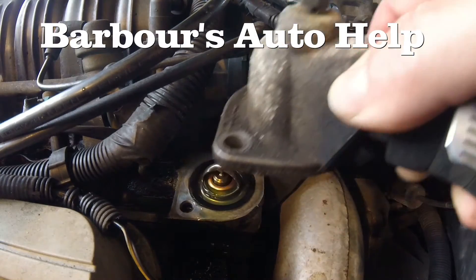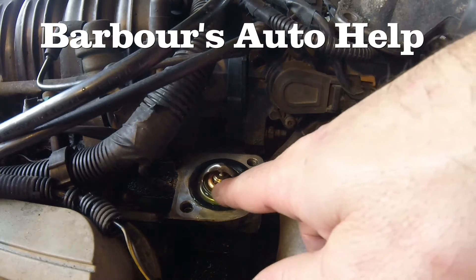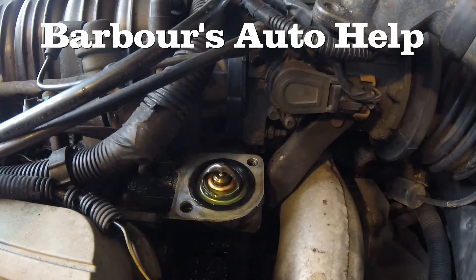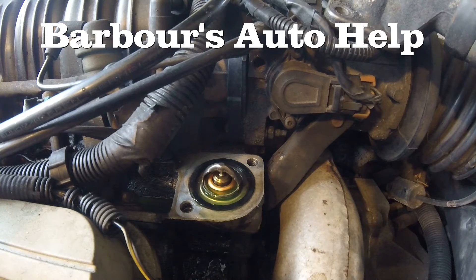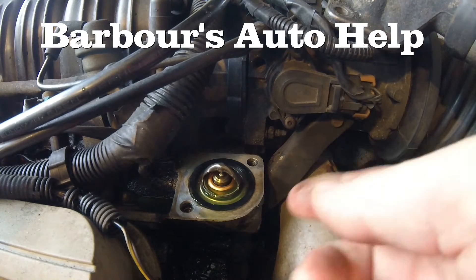One of the purposes of the thermostat is to help the coolant reach its optimal temperature quickly. The way it does that is it stops the flow of coolant through that upper radiator hose. When the coolant flow is stopped, it allows the coolant inside the engine to heat up more quickly.